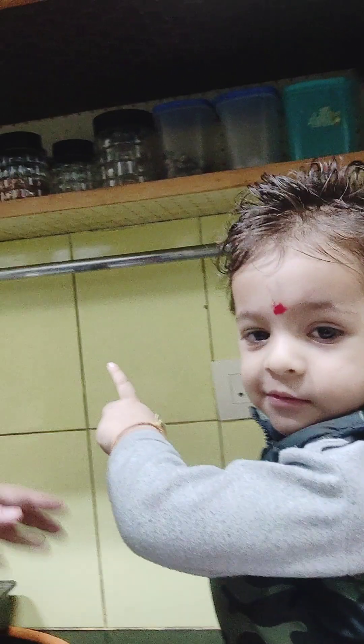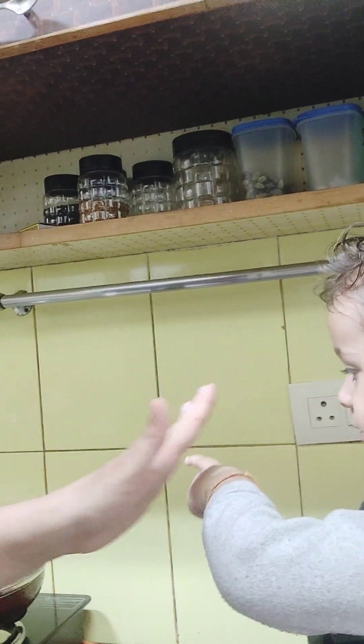So guys, thanks for watching the video. It's hot! Okay guys, thanks for the video. Rudra, say thank you. Thanks for watching our video. Thank you! Don't forget to like, share, and subscribe.